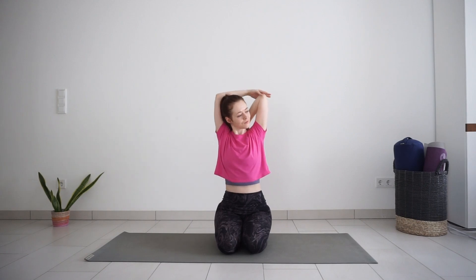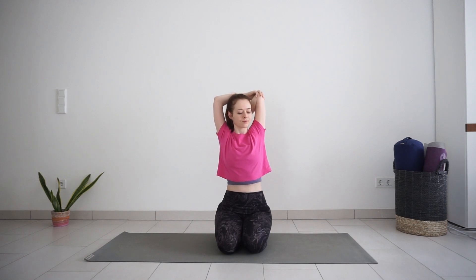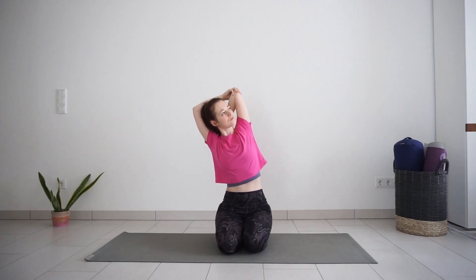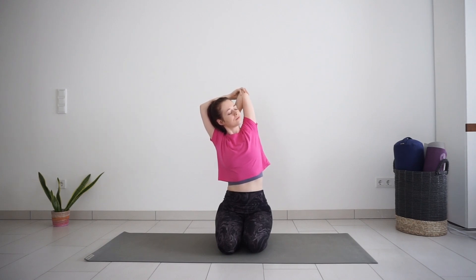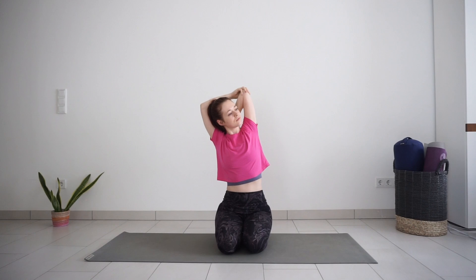Release your left arm, bend your right elbow and place your hand between the shoulder blades. Left hand gently pushes your right elbow down, and maybe lean to the other side this time. Continue to breathe deeply in and out through the nose — slow, deep breaths.